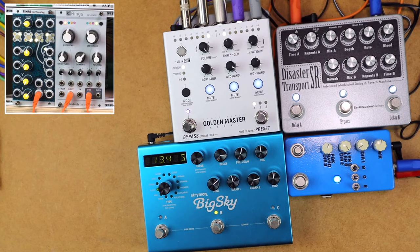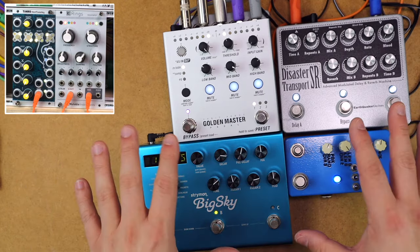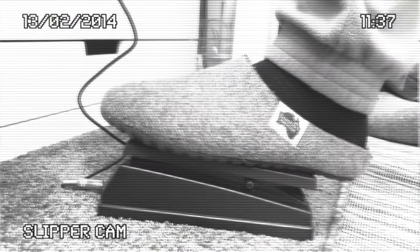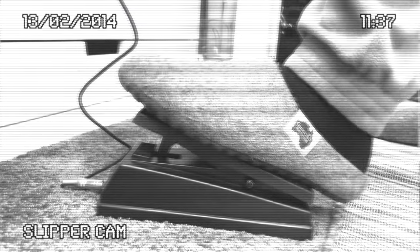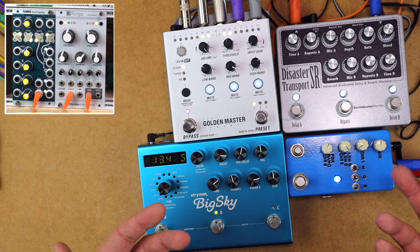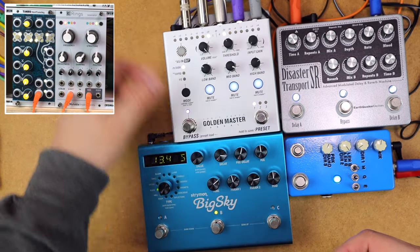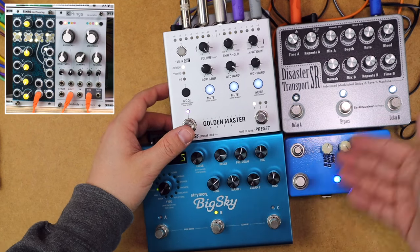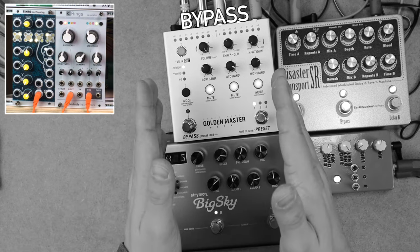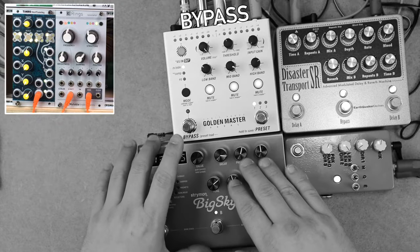Here I have Mutable Instruments Rings playing a pattern in my modular system coming into these effects. We're going to look at expression pedal assignment and control, and also enhancing your effects. I've assigned the expression pedal to control the level of the bands on the Golden Master. I'm pushing up the mids and highs in the mid-side with a little compression. Listen to this effects chain bypassed versus with the Golden Master on — it's going to go uber stereo and boost the width on this reverb.